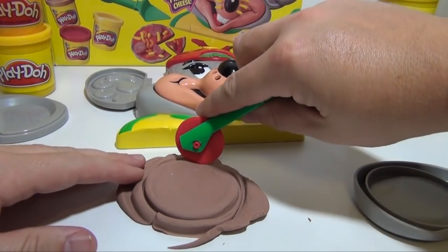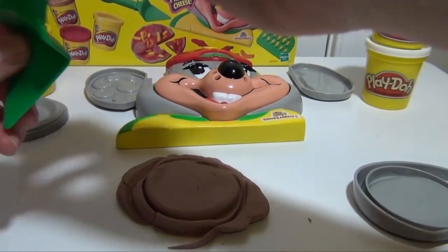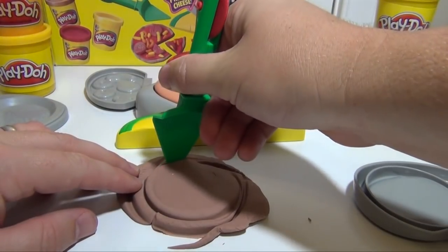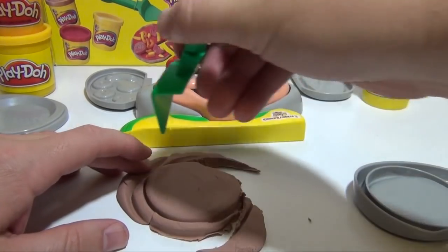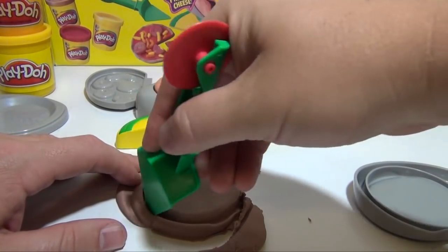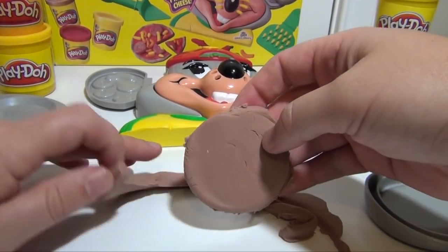Now we can take the pizza cutter, or we can just take the little server here and cut around it. And now you've got your pizza.